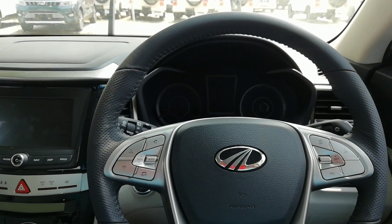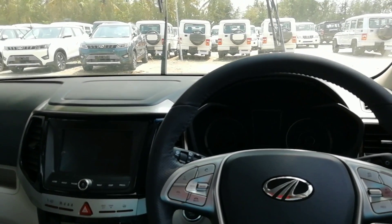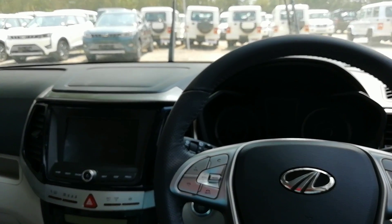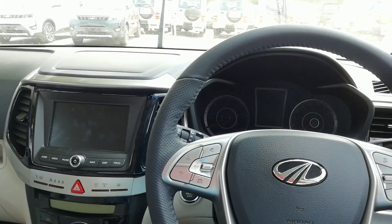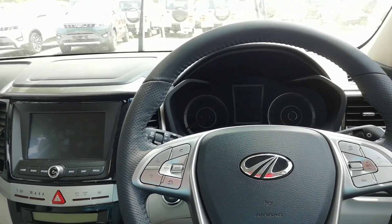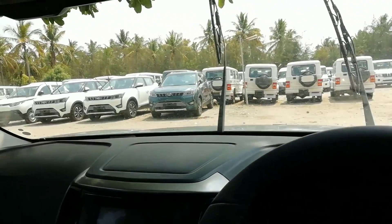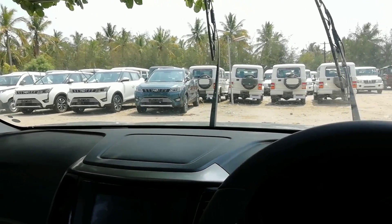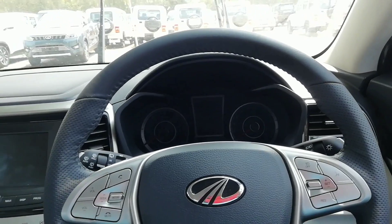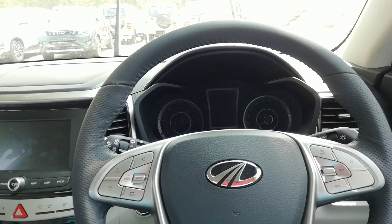Welcome back to Auto Trend TV. This video is all about the interiors and overall comfort of the XUV 300. This is Viprajesh speaking again, and this is the XUV 300 — you can see all the other XUV 300s lined up over there in aquamarine color. I am inside the white one right now, which is the W8 Optional top-end variant.